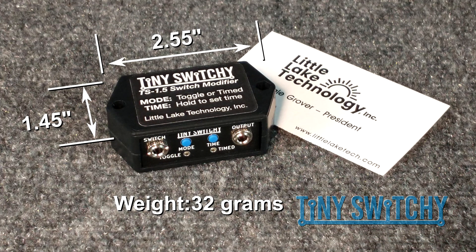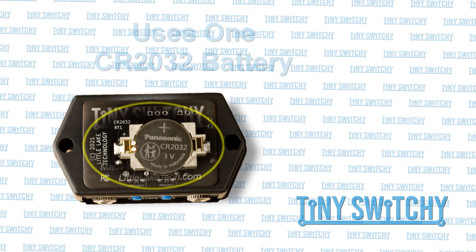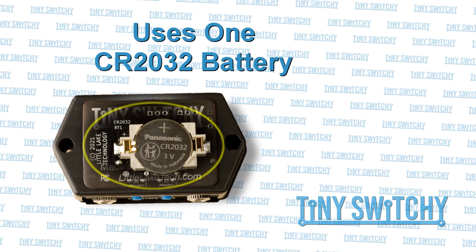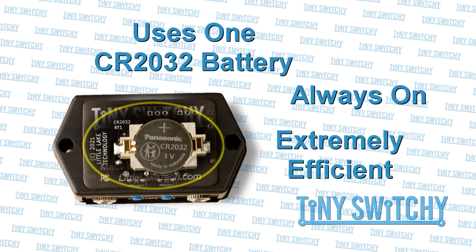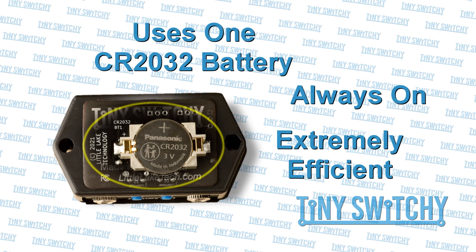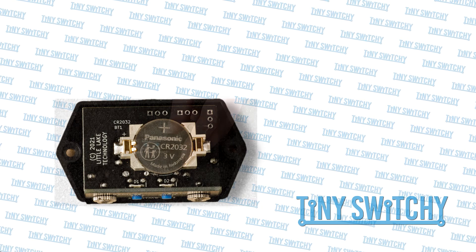The Tiny Switchy is small — the footprint is smaller than a business card and less than an inch thick. It's light too, barely over an ounce. It's small enough to always have with you as you move from room to room or building to building. The Tiny Switchy runs off a small coin cell battery, which lasts for years. There's no power switch — it's always on, but uses virtually no power until the switch is hit or we press the buttons. Use the two screws to open up the case and replace the battery when needed.